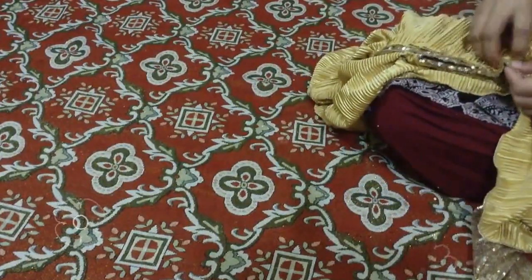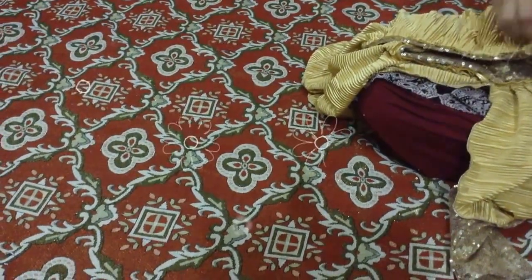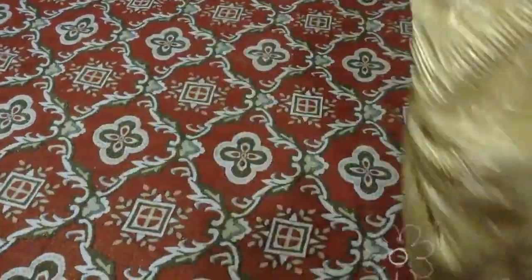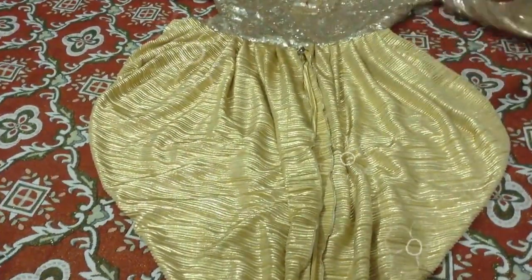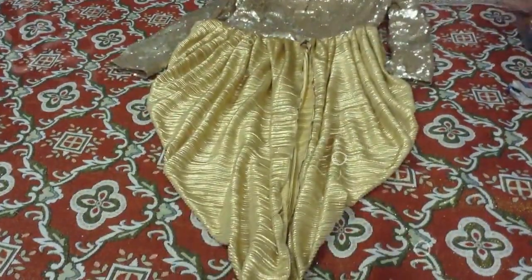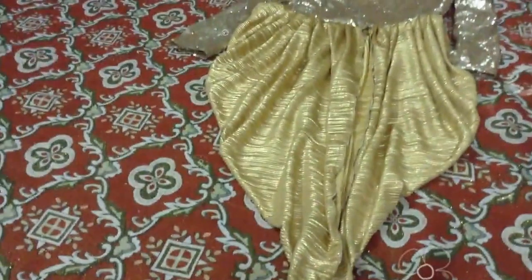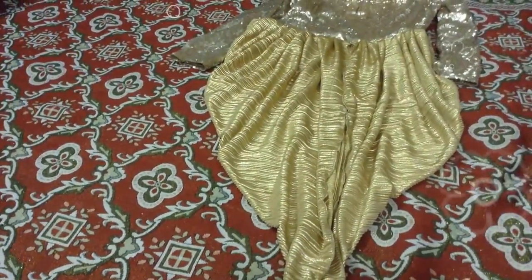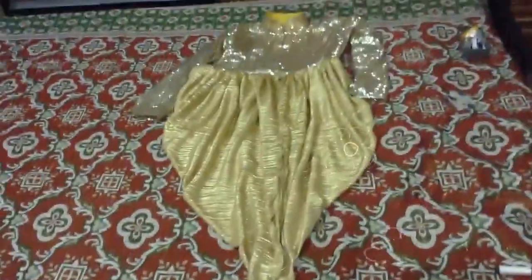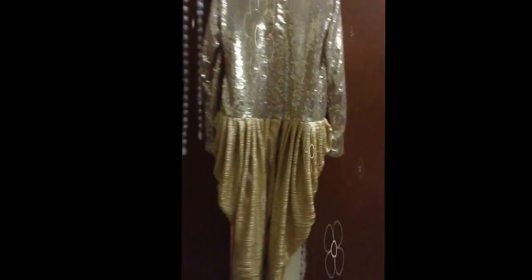I am going to cut this one, and this will give it a shape. You can see it on the front — you can measure 10 inches and then put it in a strip.